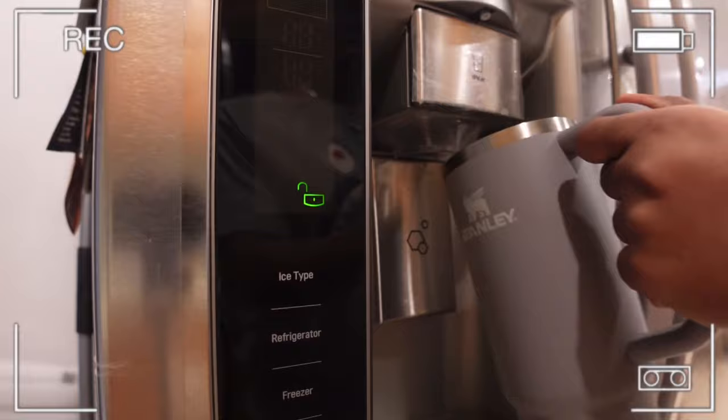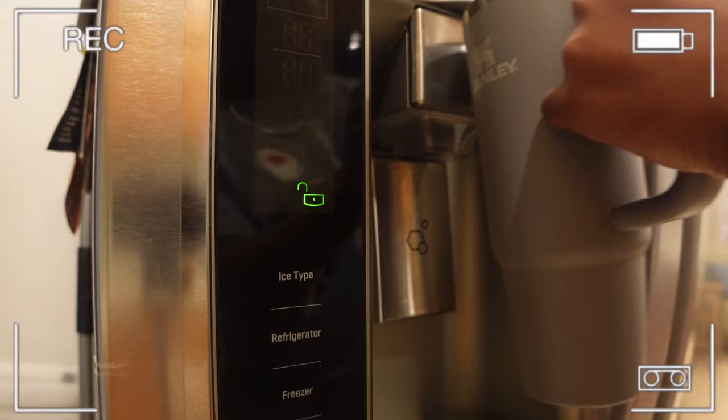I'm actually gonna fill this up with some water so I can sip on it because I'm gonna need it. I like it with a lot of ice because I like my water so cold.